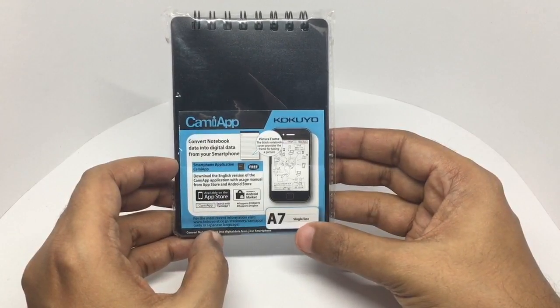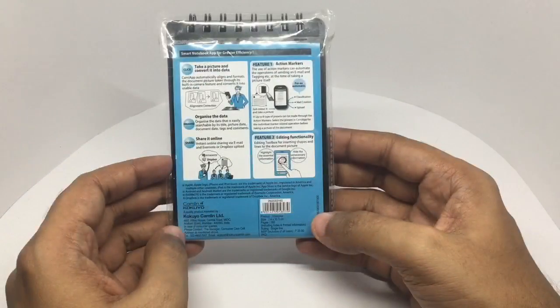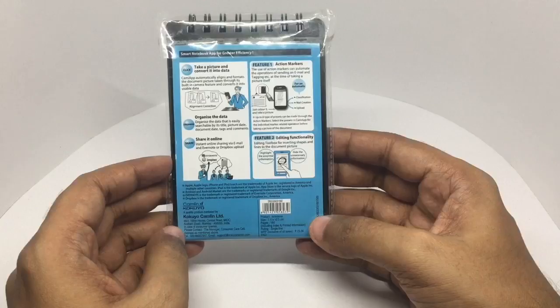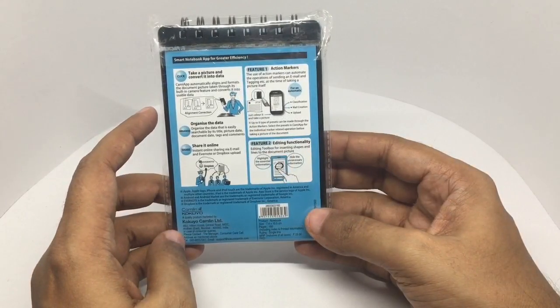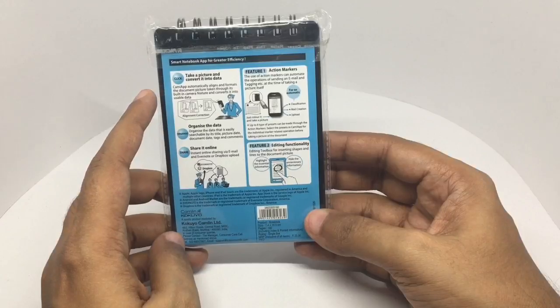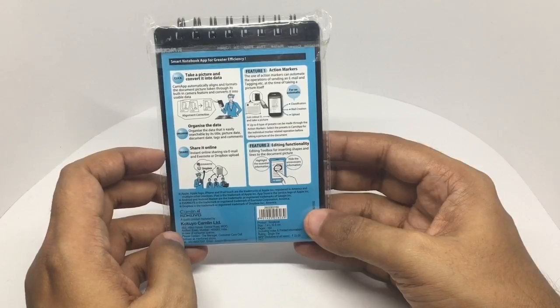This is an A7 single-line notebook that costs around 25 rupees, or about 35 cents. The process works like this: take a picture and convert it into data, then organize the data and share it online.